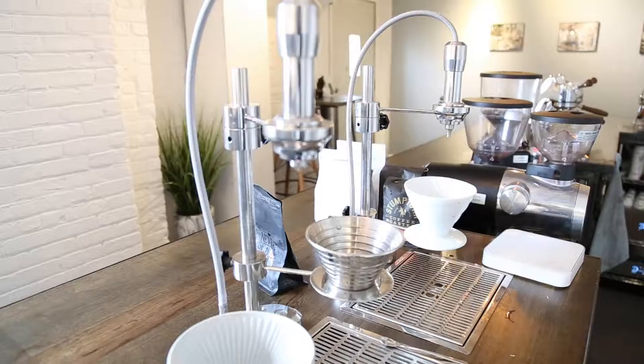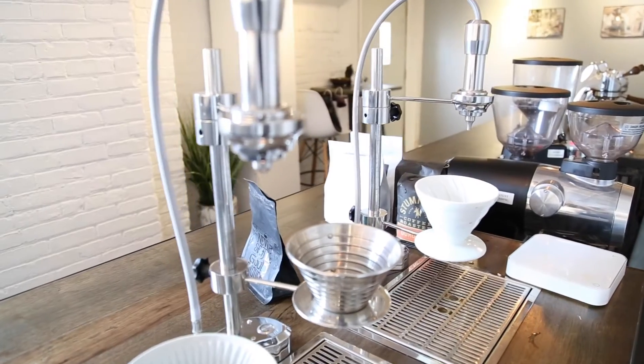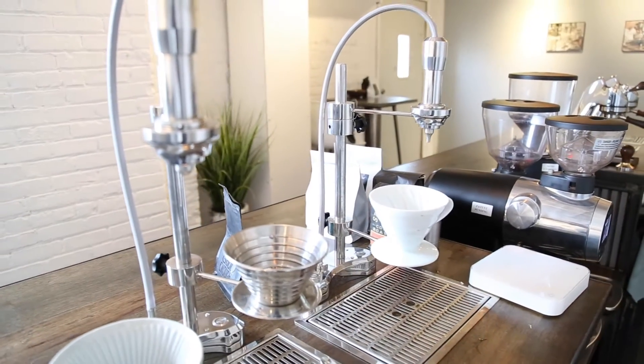We also have a pour-over unit — just hot water delivery — and you can program it to do pour-over or manually brewed coffee, things like that. Some people use it for tea. It has a handful of applications, but those are the core products that we have.